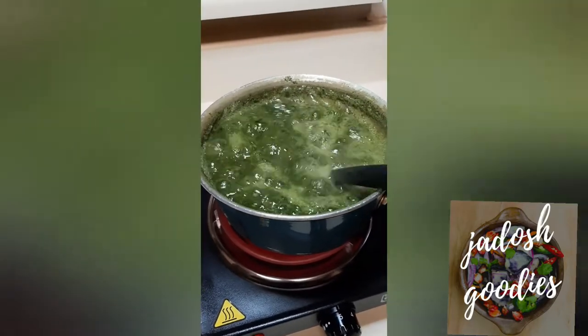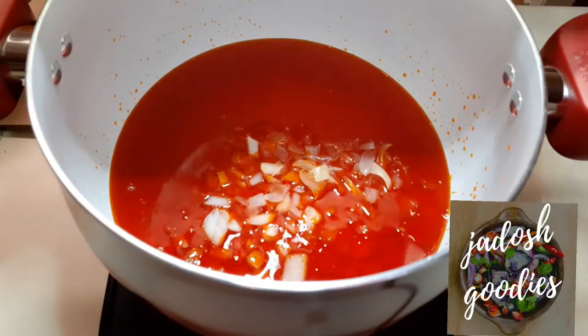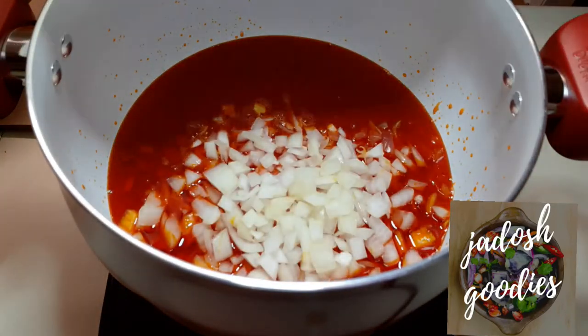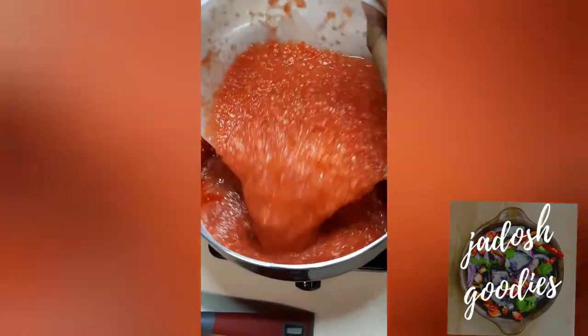Now I am moving on to my stew and I did the palm oil stew — shout out to Pat for hooking me up with this. Heat your palm oil and then add your onions, allow to fry for about two to three minutes, then add your tomato pepper mix and leave for about 25 minutes to cook.